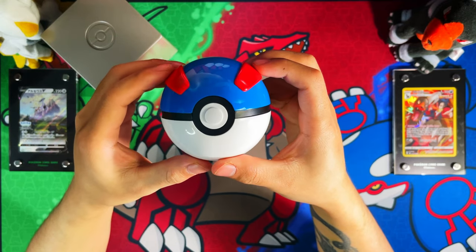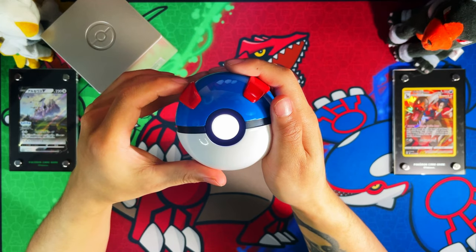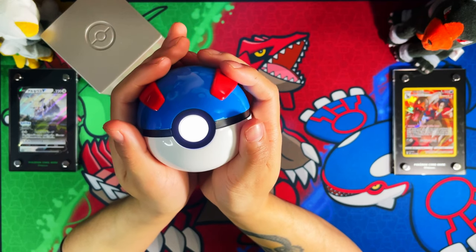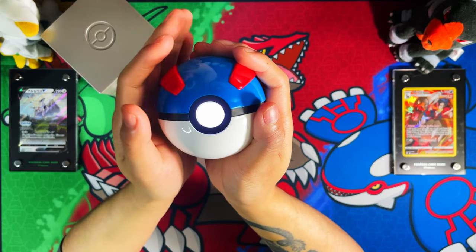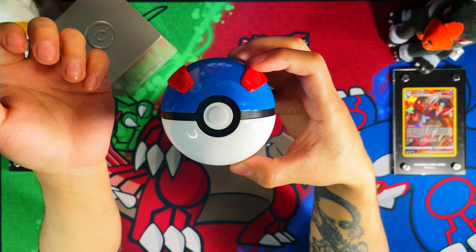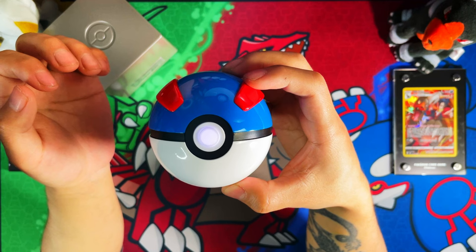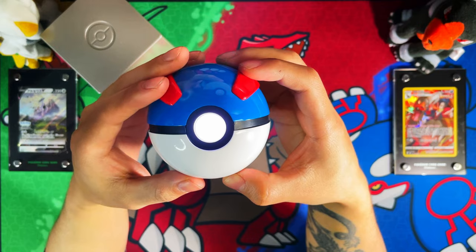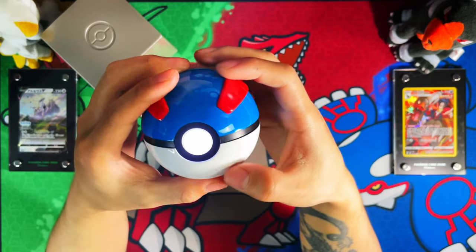If you hold the button for two seconds it should light up, though I'm not sure how that's going to show up on camera. It's proximity-based, so depending on how you hold it, sometimes it will light up on the right or left. You can see it sliding up a little bit and then it glows a bit more.